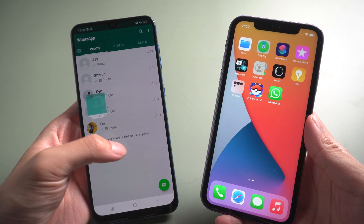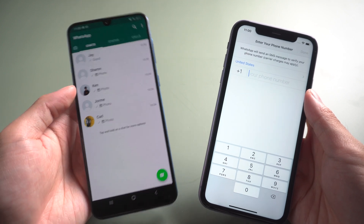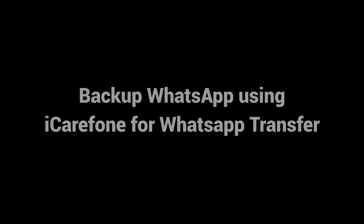Welcome to Tenorshare channel. When you get a new iPhone and you are wondering how to backup your WhatsApp messages from Samsung phone to iPhone, don't worry. We will tell you a fast way to backup and restore your messages, photos, stickers, and more. Back up WhatsApp using iCareFone for WhatsApp Transfer.